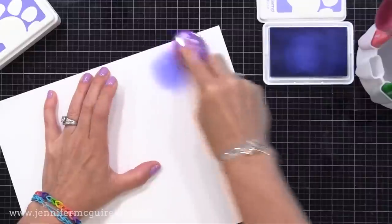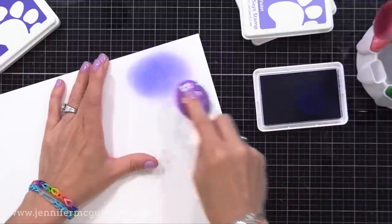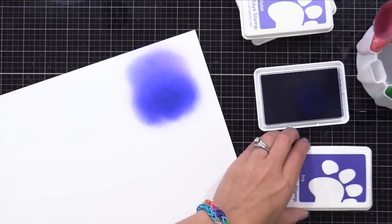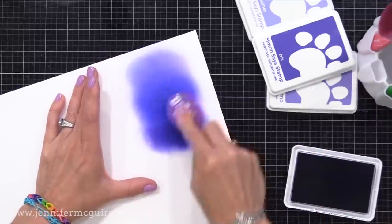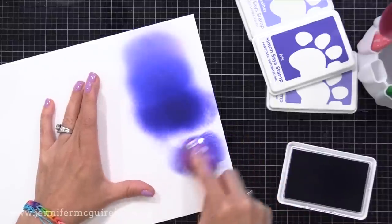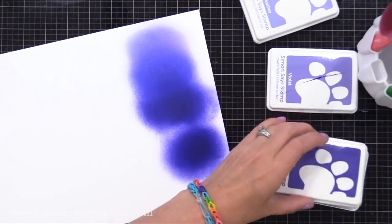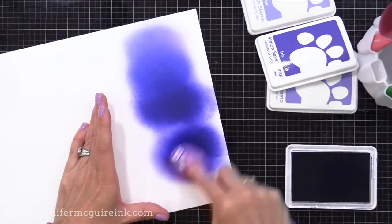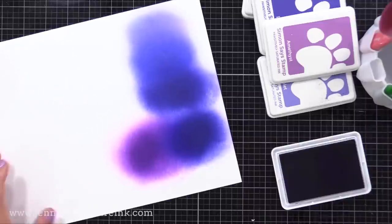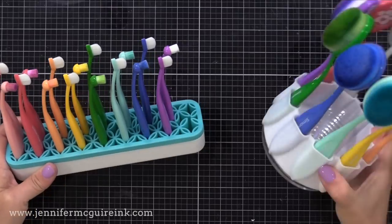I use them for stamping but really a lot for blending. Here I'm using a basic blending brush and applying some of the lightest color, then coming in with the slightly darker color — three shades from light to dark. Notice how easy they blend; you just go overlapping and it'll blend. Because this ink is a little creamier and thicker, it allows you to blend more so you don't get harsh lines. It reminds me of blending with Distress Oxide inks, however these are a little more vibrant and don't react to water the same way. They do react to water, but not like Oxide. If you're looking for bright inks that are great for blending and stamping, this is a great option.